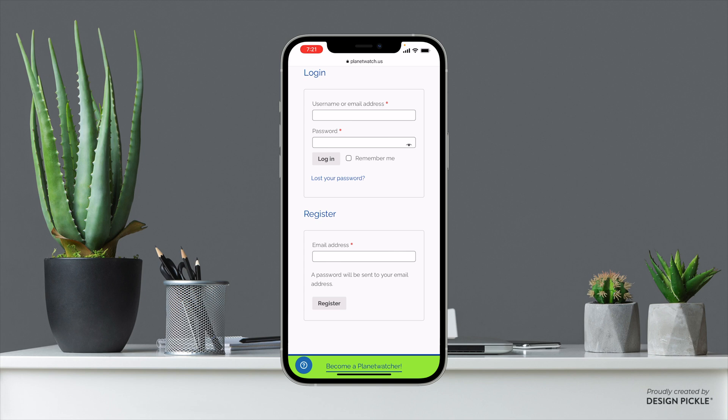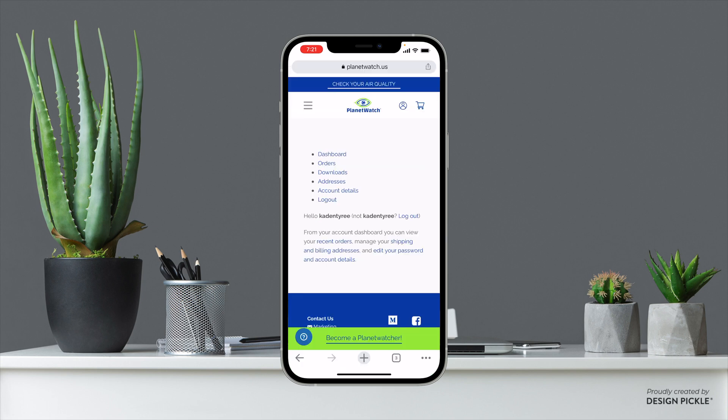Go ahead and register and it will send you a confirmation email. Now that you're logged in there is actually nothing else you need to do here, but you did have to make this account because when we go to buy the license here in just a few moments you're going to be buying them through this account.